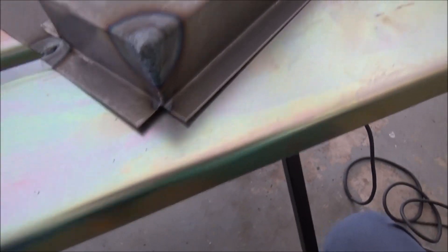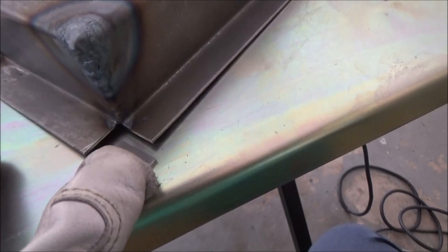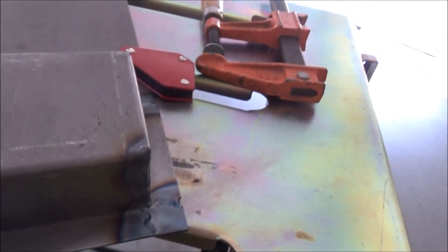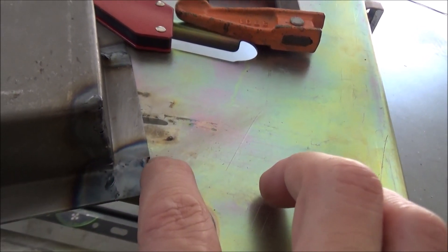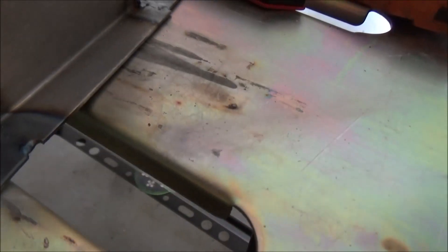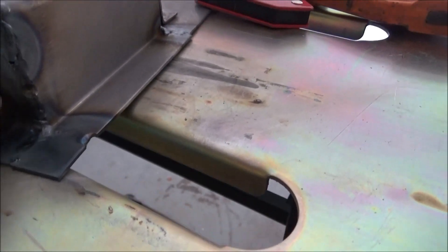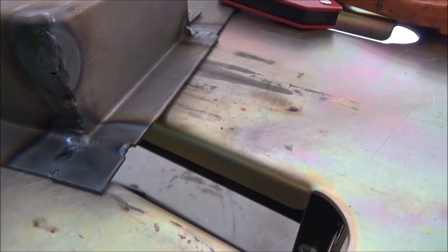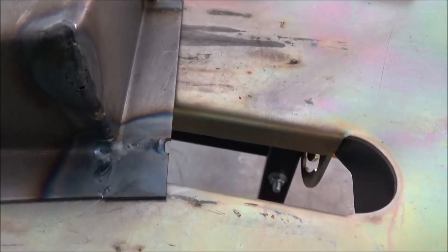I burned a hole at the end right here, so I had to fill that in. This corner I've got a little square that I'm going to be patching in. I did really good on this side — I started going towards the corner but started off too hot, so it kind of bit it out. However, that's okay because this is all going to be up underneath the pan. My main concern is to not have any leaks — I'll work on pretty later once I get better at TIG welding, but so far so good.